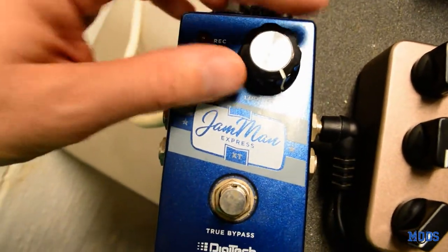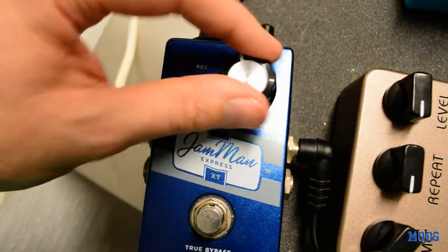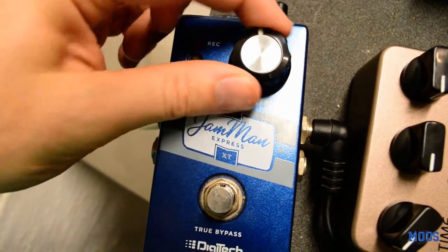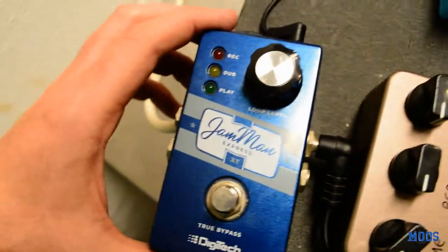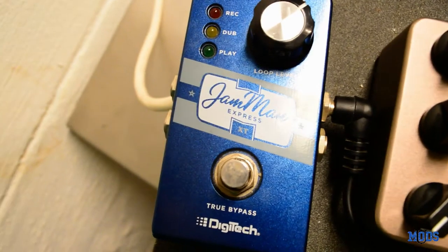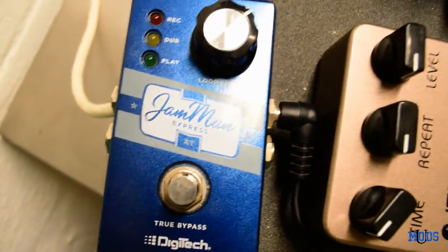It's a really great practice tool. Just one simple knob, and that's just the volume knob — how much presence the loop has when you turn it. Very simple to use. I don't use a looper a whole lot, not as much as I probably should. It's pretty fun to have, but over time you don't use it as much as you think you will. But when you do use it, it's very handy and very useful.